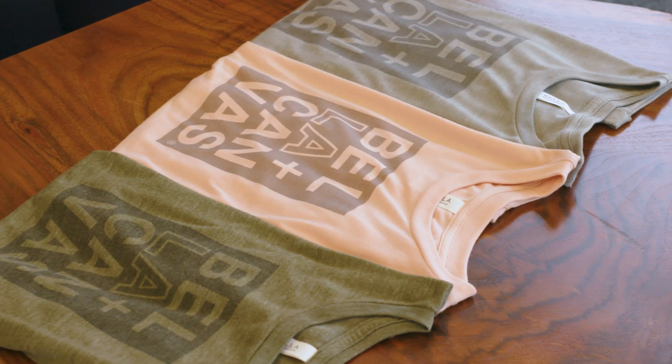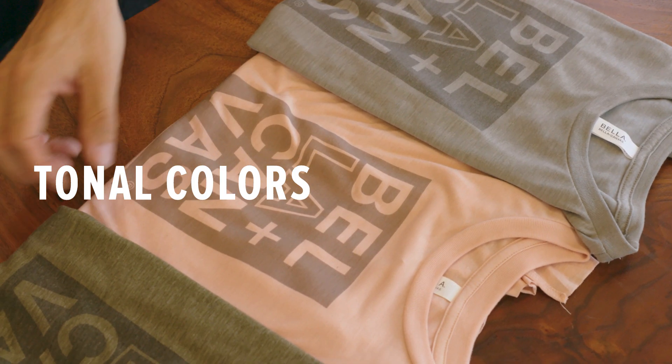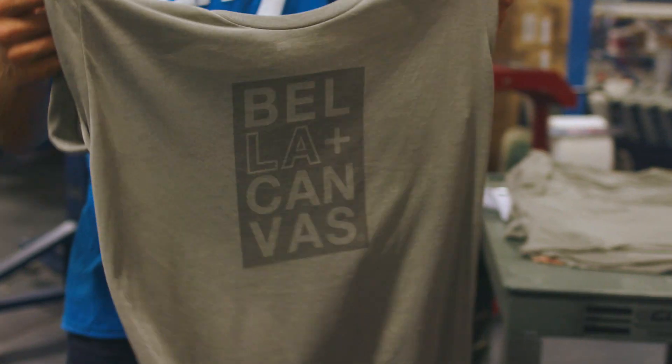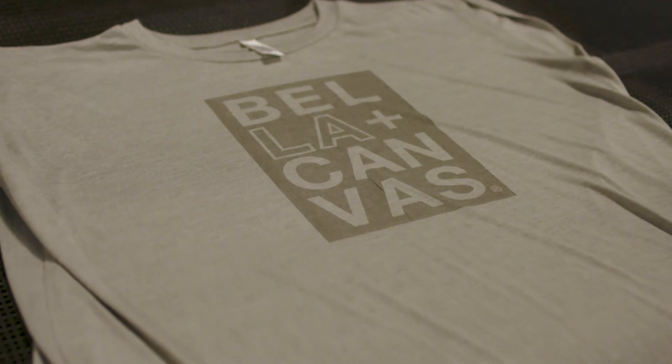In today's video we're going to focus on two color relationships: tonal and complementary. A tonal print is when the ink is a shade lighter or darker than the tee. This less-is-more approach is one of our favorites.